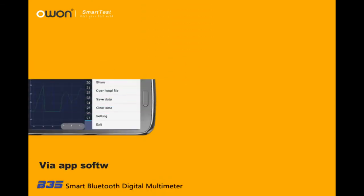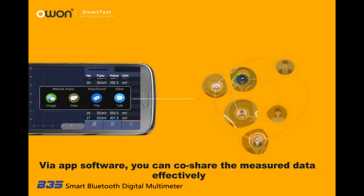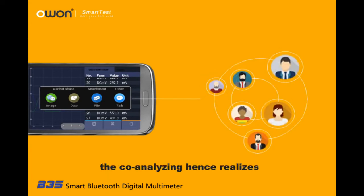Data Sharing: Via the app software, you can co-share the measured data effectively, and co-analyzing is hence realized.